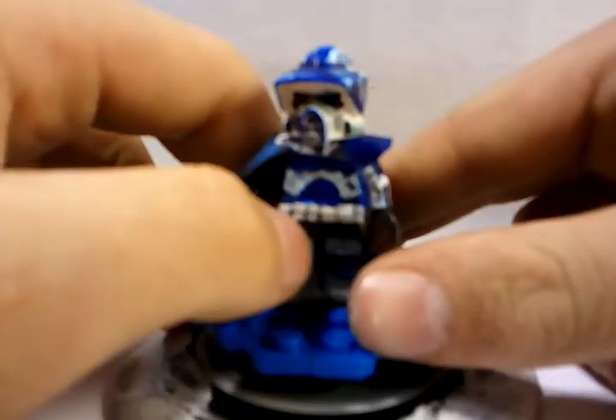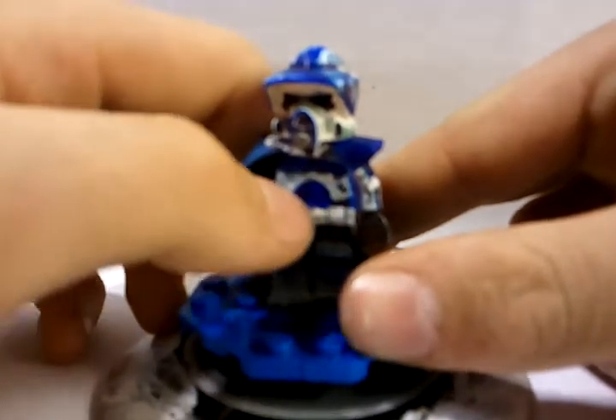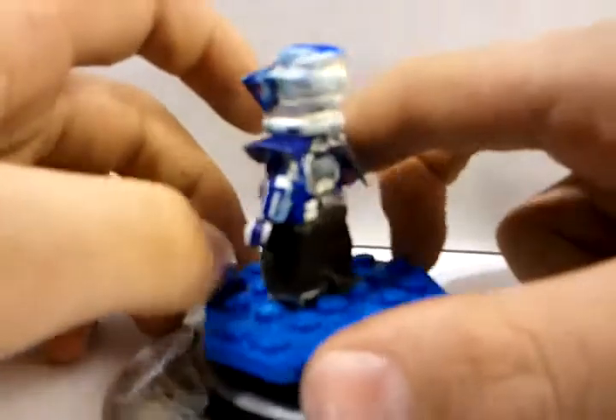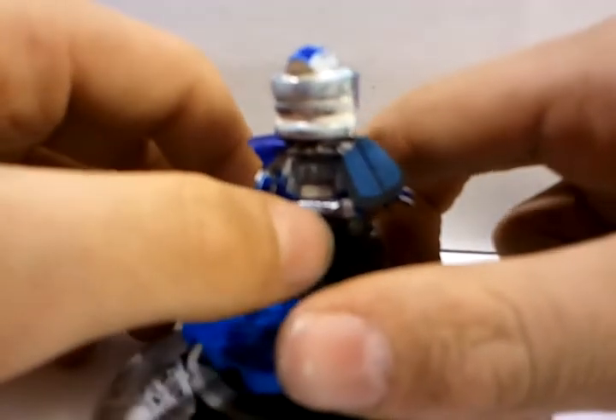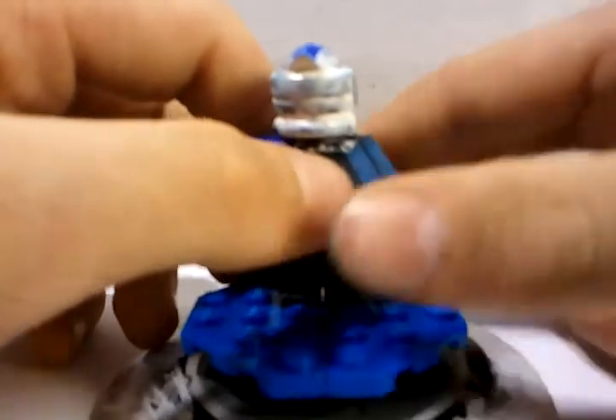Onto the chest and body: he has six pouches right there. The ab part is blue, he has a tally mark there in white, and a blue chest. He has two pouches on the back and a thermo detonator pouch. Everything else is standard clone, but the details are blue, obviously.